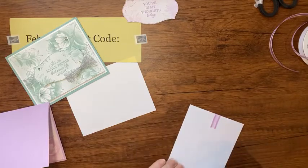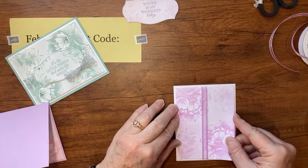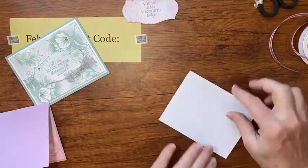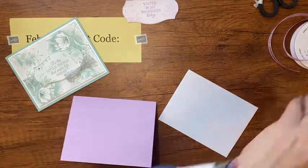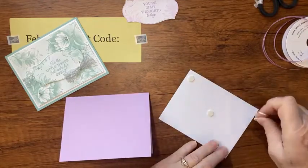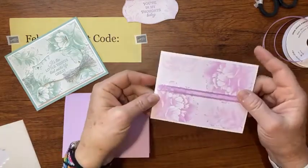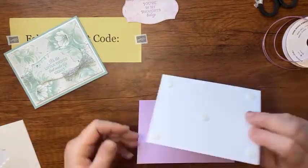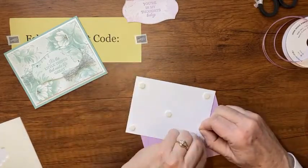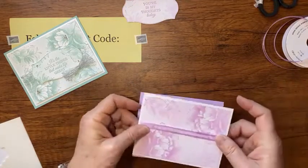The ribbon goes all the way across nice and pretty. Then I tape over that ribbon to make sure it's nice and flat on the cardstock, and lay this right on the white mat. Look how pretty that is! Now with some dimensionals I'm going to put this onto my card front. Looking at the shoebox swap card, we put the dimensionals between the piece and the mat — really it's your choice. I'll take those dimensional backs off and put it on the front of the card.